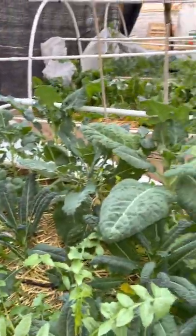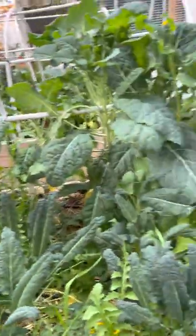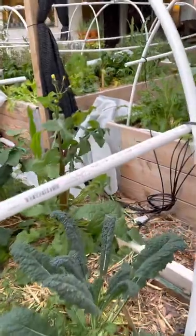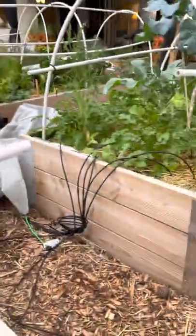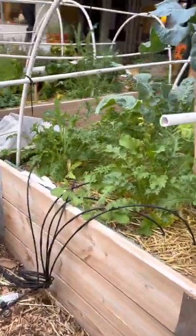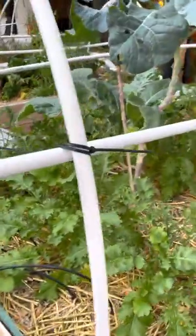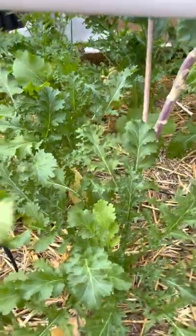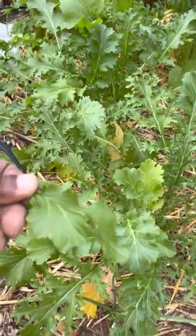You get good quality vegetables and you don't have to worry about where it was shipped from, how long it was in the container, or how long they irradiated it before you got it, thinking that you had some good leafy greens.